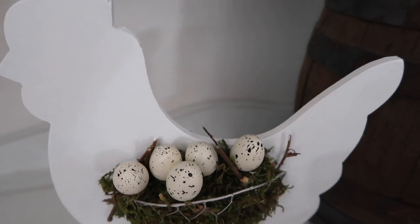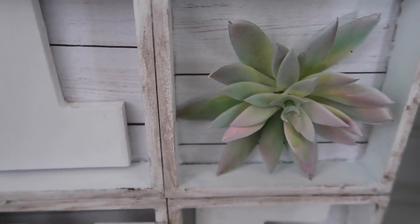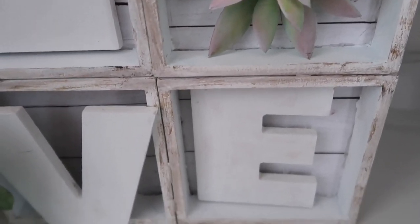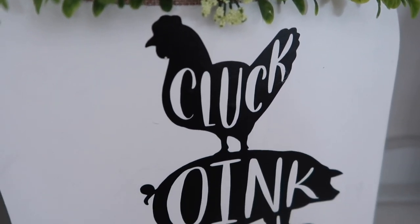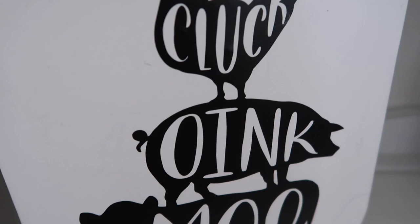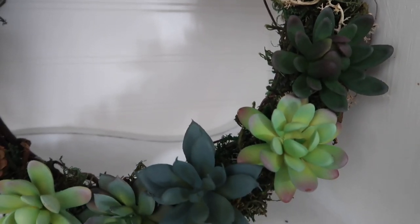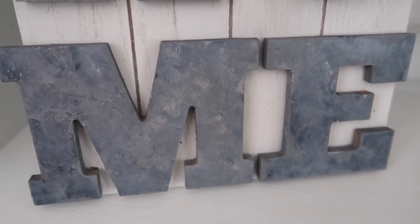Hey guys and welcome to my channel. There is not a long drawn out intro like there normally is, so I hope you don't miss that. But today I'll be doing five different dollar store DIYs. Most of this is Dollar Tree and I do have one thing that came from Dollar General, so that is why I am calling it a dollar store DIY. This is all farmhouse decor, super simple and easy to do, so let's just jump right in.